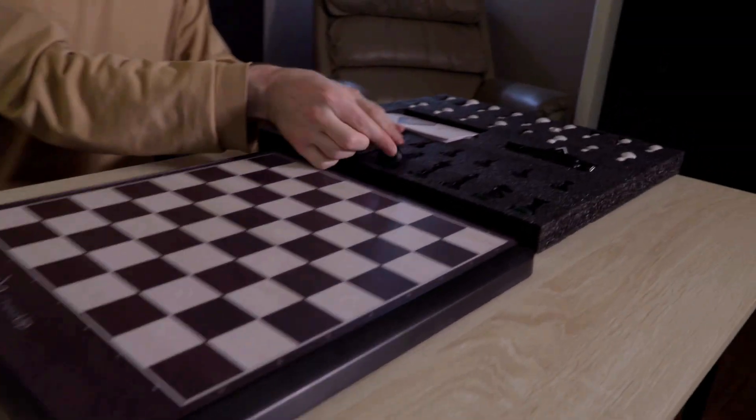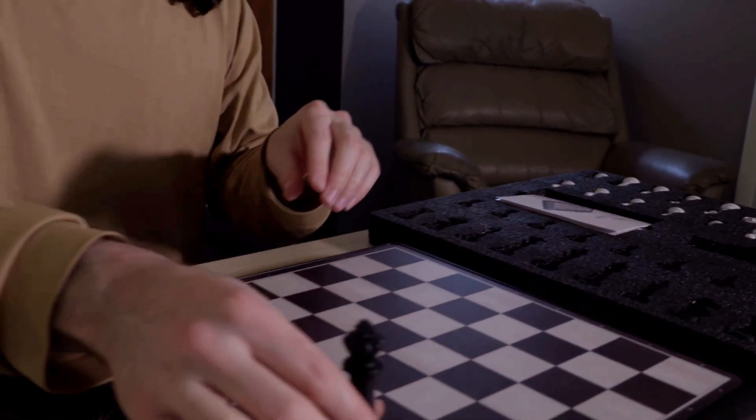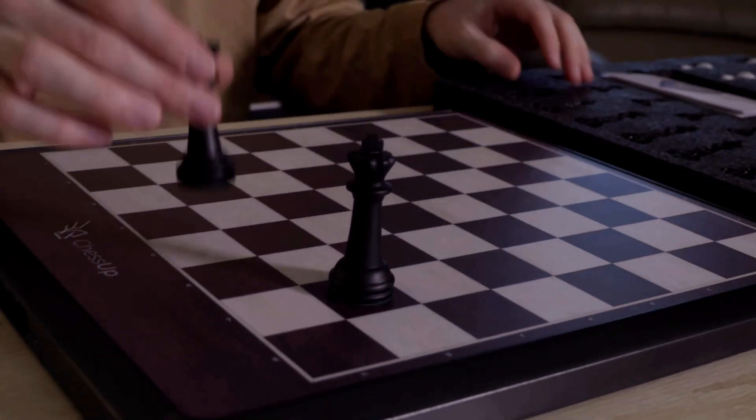The pieces are also very nice. They're simple, but they convey it perfectly, and they've got a nice style to them.